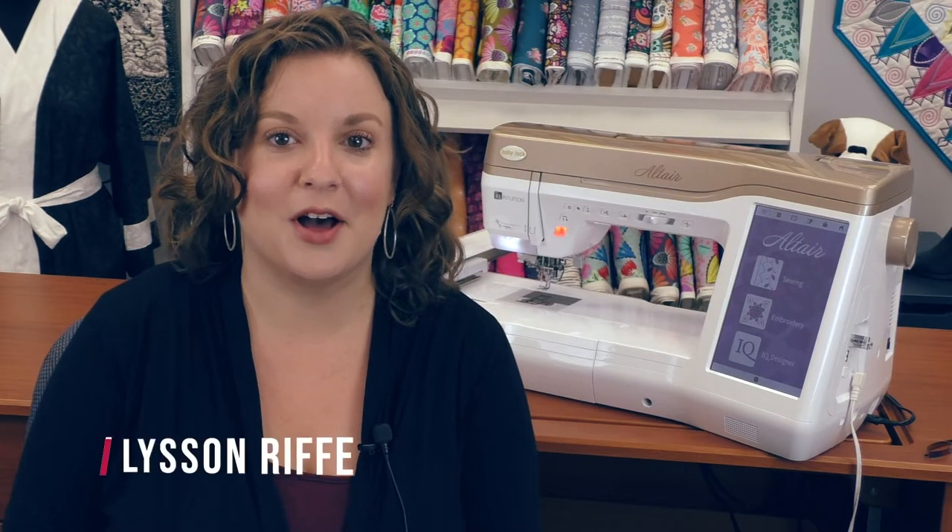This is Allison and I'm here with the BabyLock Altair. The Altair is a combination sewing and embroidery machine that has some really fantastic features all bundled together. This is only one step below BabyLock's top-of-the-line sewing and embroidery machine, the Solaris II, and the embroidery features are exactly the same as those of the BabyLock Meridian. So it has some of the most easy-to-use features in both the sewing and embroidery sides of the machine.